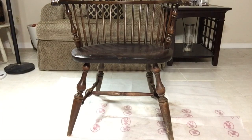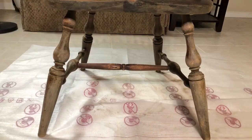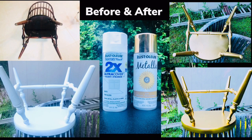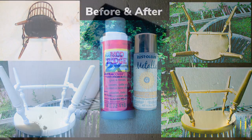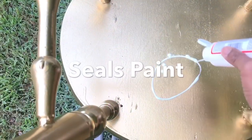Before spray painting, just make sure to wipe off any remaining dust. Next, I'll be applying one coat of white Rust-Oleum spray paint. Then I apply the metallic gold, and I also give it a coat of Mod Podge just to seal in the gold paint.